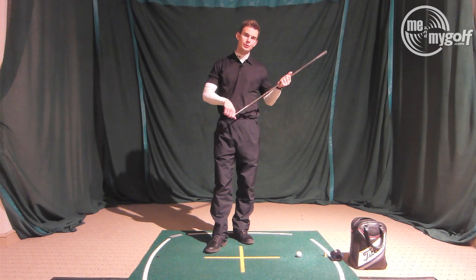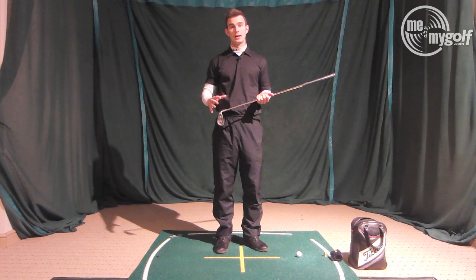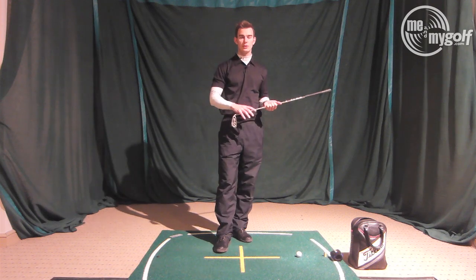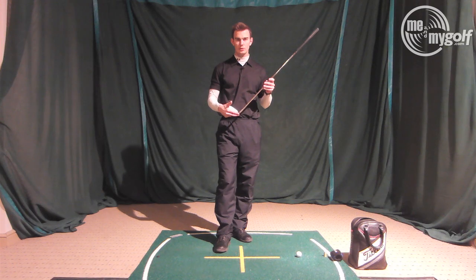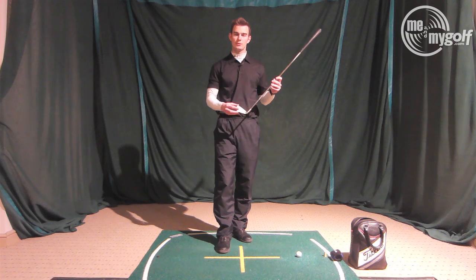Today I want to go through what causes the shank — what are the swing faults that tend to cause this — and then how we can correct it on the driving range. A lot of people have this problem, and once they have one on the golf course they tend to repeat it and have quite a few.